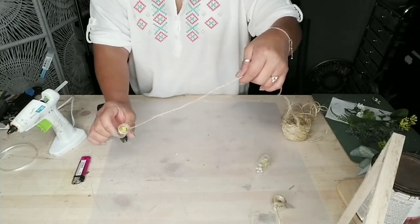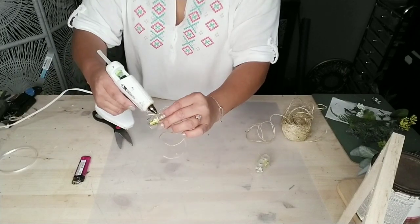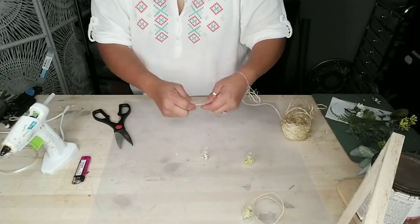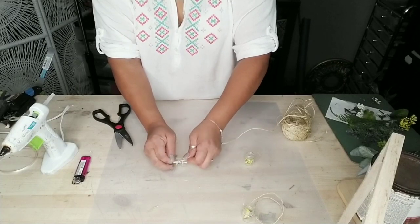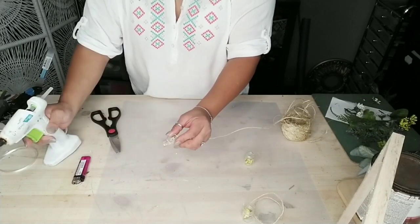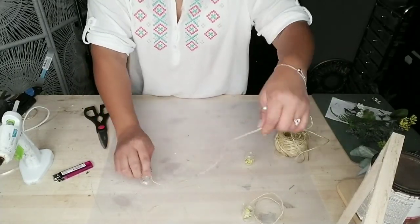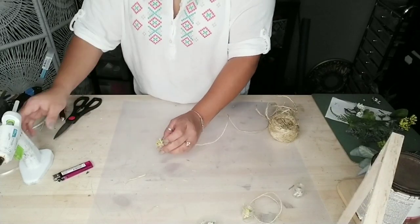I removed the lids and double knotted my jute twine around the opening of each miniature mason jar. I already added a little bit of florals — it's kind of like a baby's breath flower I had on hand, but you can use any small flower from Dollar Tree, Michaels, or any craft store. You could even add some moss for a greenery look. I added a little bit of glue to the end of the jute twine to keep it secure, but that's completely optional.